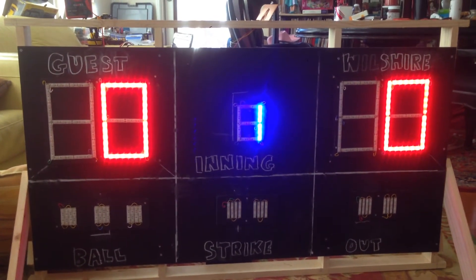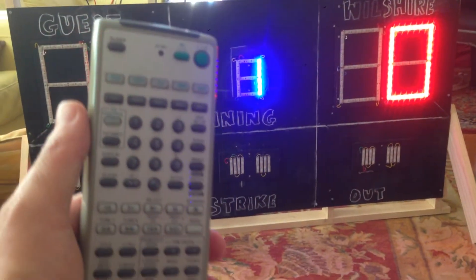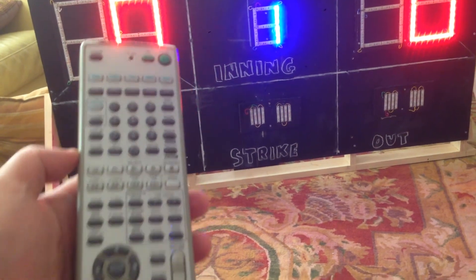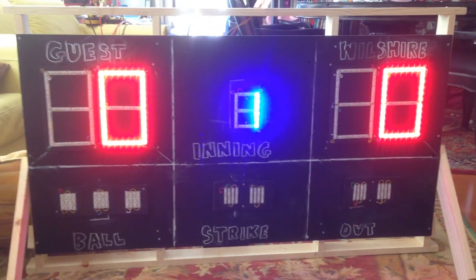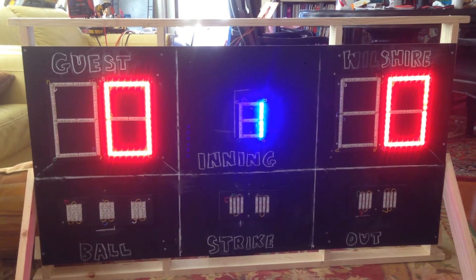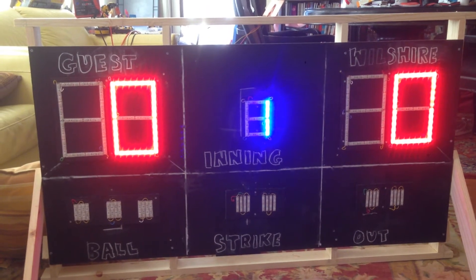We have ball count, strike count, and out count. I'm using this old Sony TV remote control. We tested different types of remotes, but we learned that the Sony TV remote is more reliable than others.